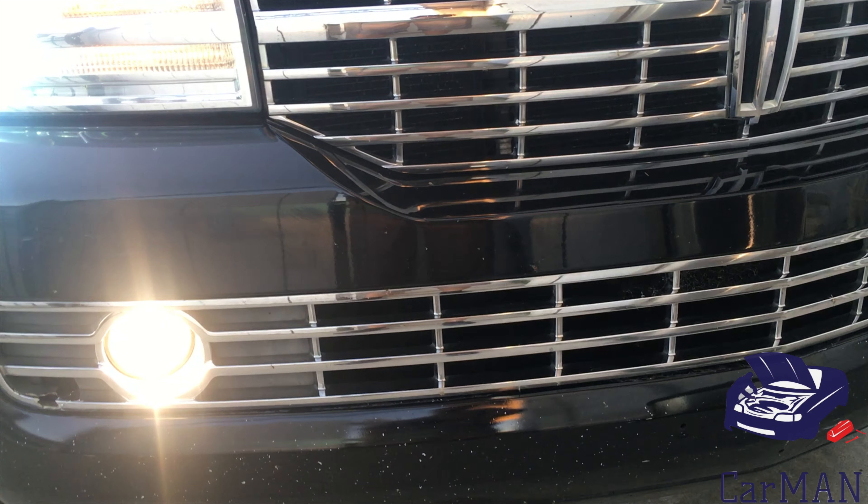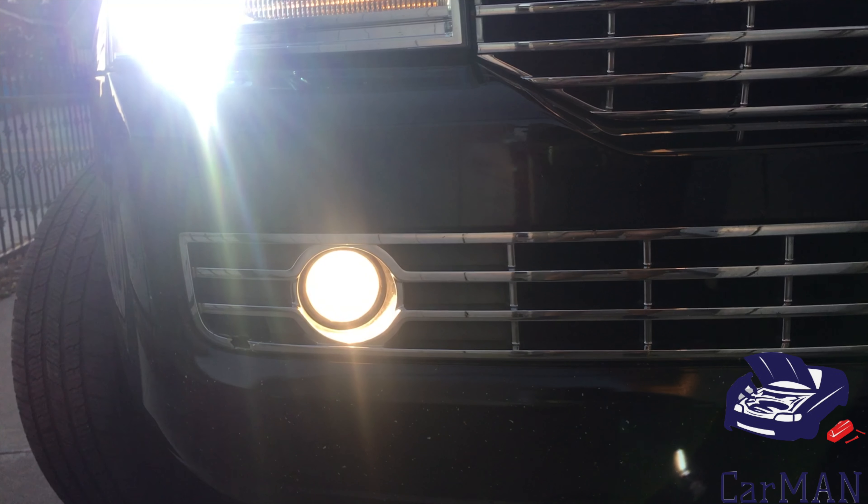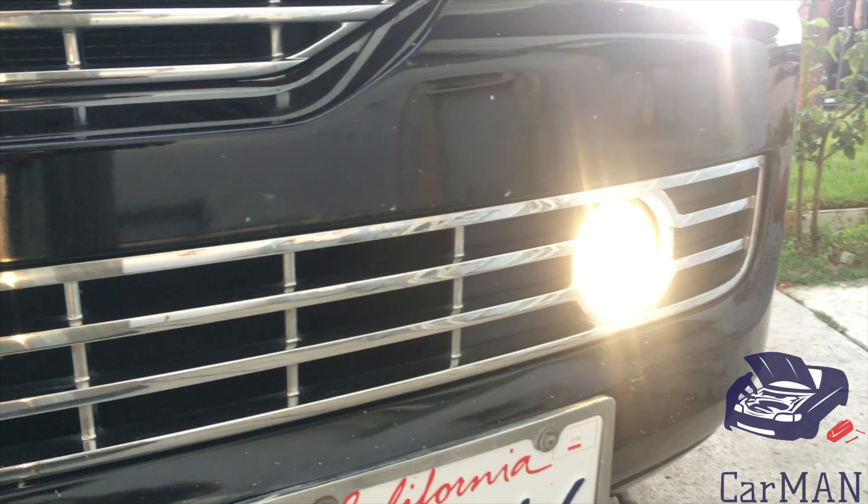And here are the results — my fog lights are now finally working and they're very bright. I hope you guys enjoyed this quick and easy video on how to replace your fog lights on your Lincoln Navigator.